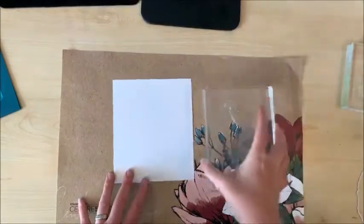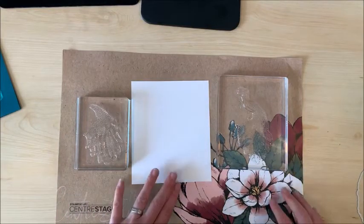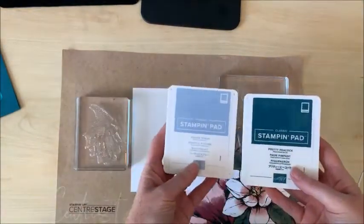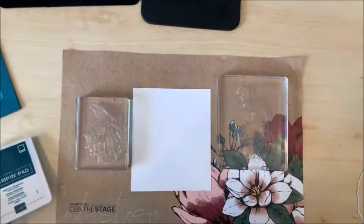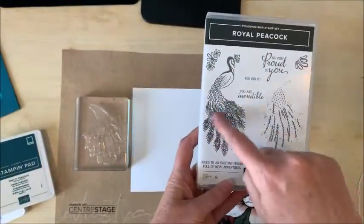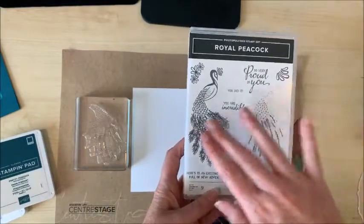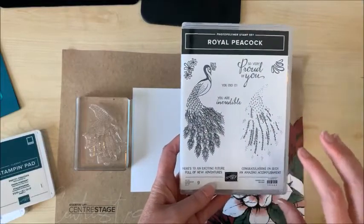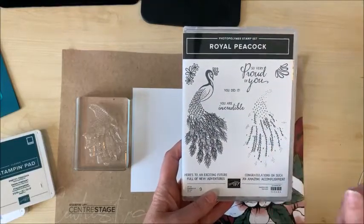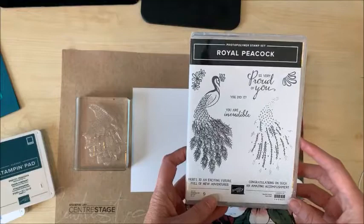I've got these two stamps already set up on blocks — they haven't even seen ink yet, so this is exciting and nerve-wracking. I've chosen pretty peacock ink and seaside spray, hoping that will give enough contrast. This stamp has the full body and tail of the peacock, and then this one overlays on top to add detail. I've seen stunning samples online where people have done this with heat embossing in gold, silver, or copper, but I'm just going to try it with ink today and see how it looks.